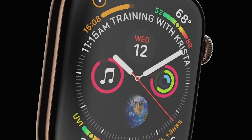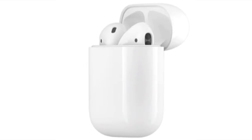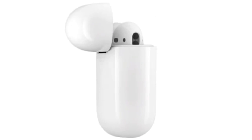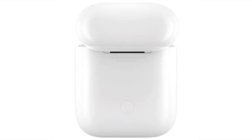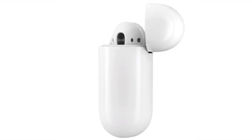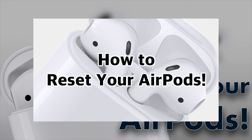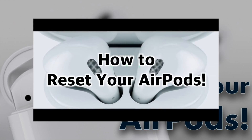Another issue that comes up sometimes is that once or twice a year some people report their AirPods' connection to their Apple devices becoming sluggish, or only one AirPod connects to the iPhone instead of both. If you ever experience these issues, I'd recommend resetting your AirPods — you can check out my video 'How to Reset Your AirPods.' You'd be surprised what issues resetting them can resolve.